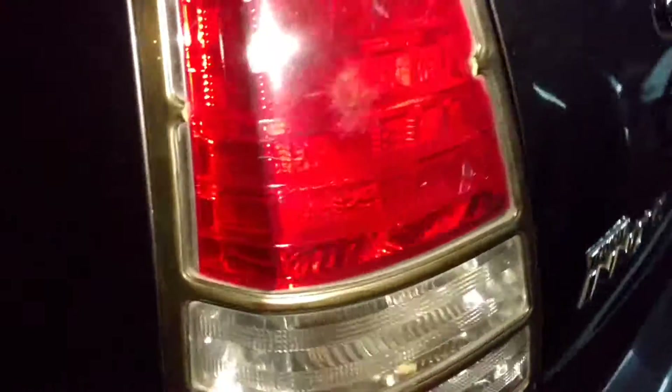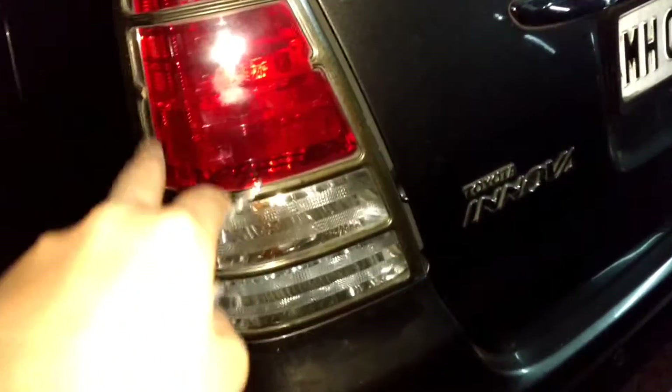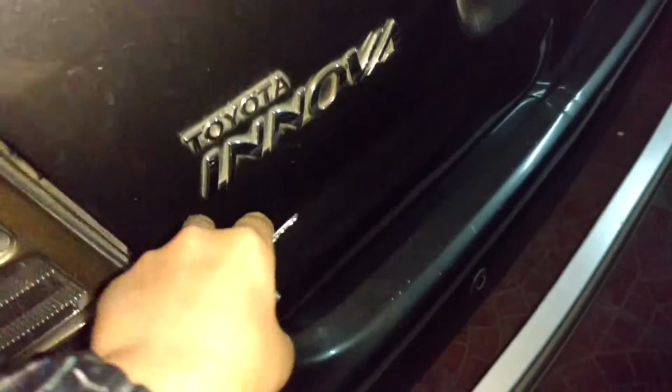Coming onto the back, you can see your taillights, brake lights, turn signals, and reverse lights. You have your Innova badge, your Toyota badge, your wiper, and your spoiler with the LED third brake light right there.